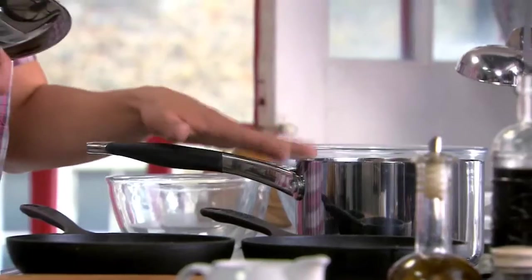Let's start with the potato salad. I've got some lovely new potatoes here, but I've already boiled some in a pan, drained them, and I'm keeping them in a saucepan with a lid on to keep them warm.